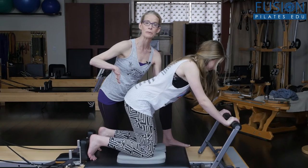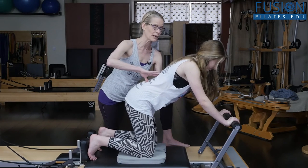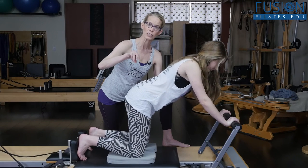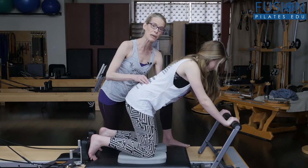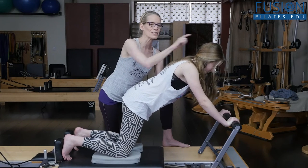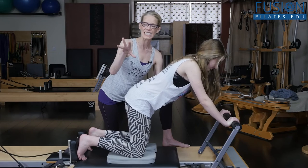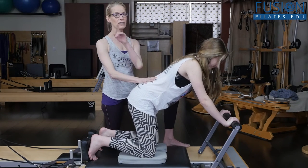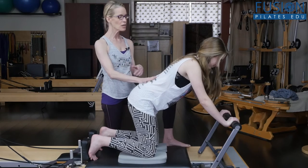Do a couple more — inhale swing out, exhale as the knees come in, I want her to feel like her sitting bones bloom even more. Cueing the pelvic floor into contraction while the bones of the pelvis are wide is bringing more awareness to the brain of that sensation in the pelvic floor.